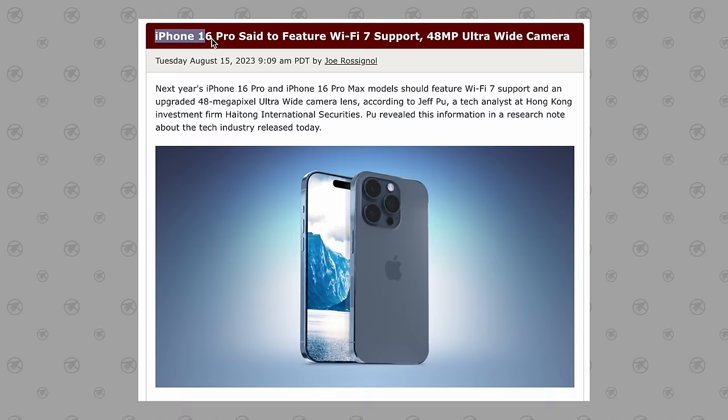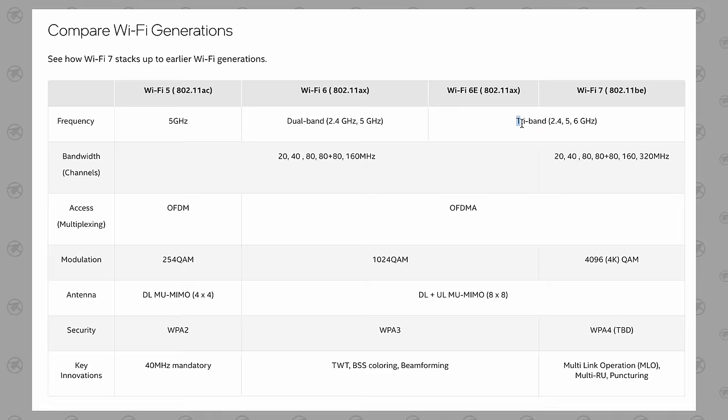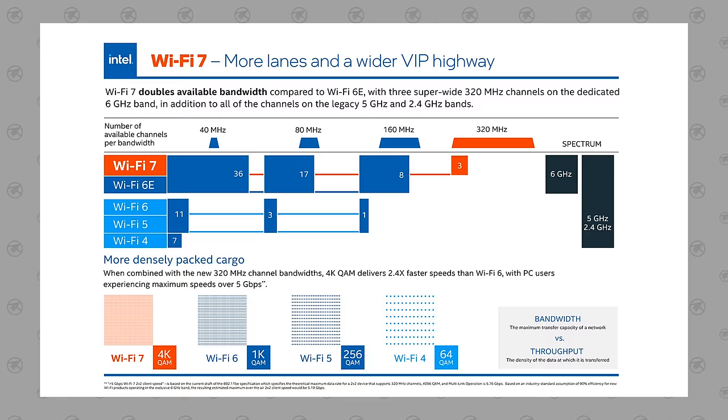For change number nine, we're expecting a massive upgrade in terms of Wi-Fi future-proofing, because the 16 Pro and Pro Max models are going to be getting an upgrade to Wi-Fi 7, which is very unique because it's the first version of Wi-Fi that can connect over the 2.4 GHz, 5 GHz, and 6 GHz bands simultaneously.